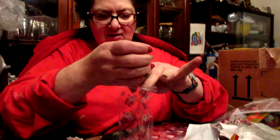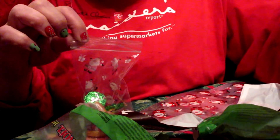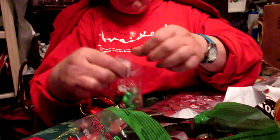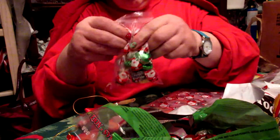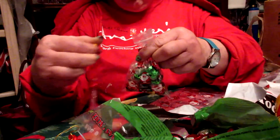So these will go in the little baggies, and then we'll throw a candy cane in — or we can put the candy cane on the outside. You may want to get the air out, it'll be easier that way. And then we'll just put the little candy cane with the...